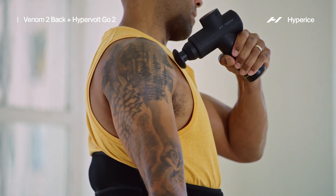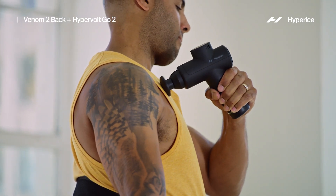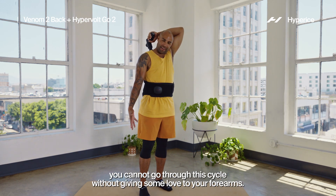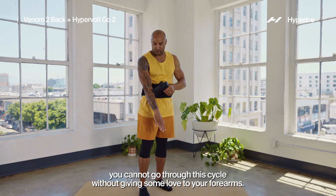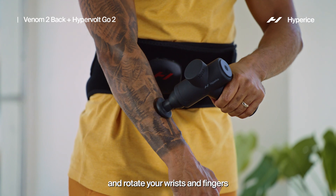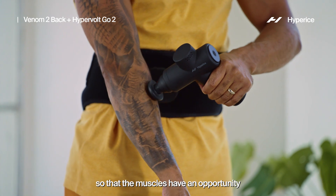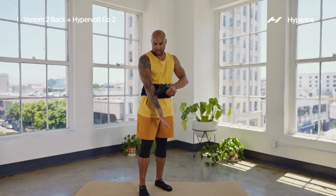If you're someone who's fast on the emails on a regular basis, you cannot go through this cycle without giving some love to your forearms. Nothing feels better than getting in this area and rotating your wrists and fingers so that the muscles have an opportunity to get some circulation.